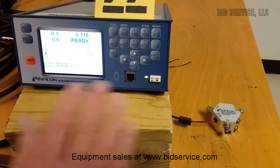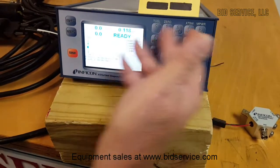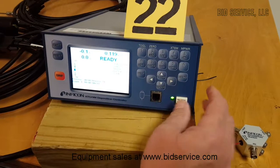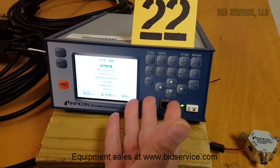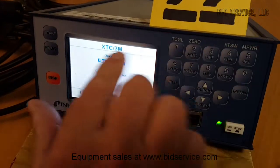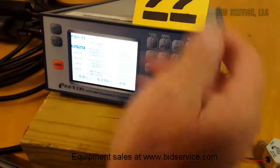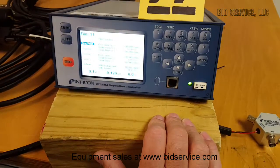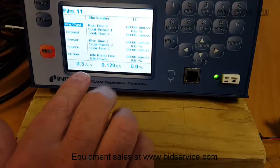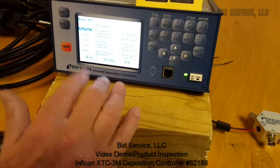As you can see, each one of these sensors is operating properly. Various functions on the screen let you enter different types of programming. The Menu brings you back to the main menu — General Parameters, Film Parameters, the Process List — and when you select one using the arrow keys, you hit Menu and it tells you which process you're going to run. A complete operator's manual will come with it. You can see it's showing the angstroms being deposited — we're not in an environment to deposit anything, but you can see it's sensing.